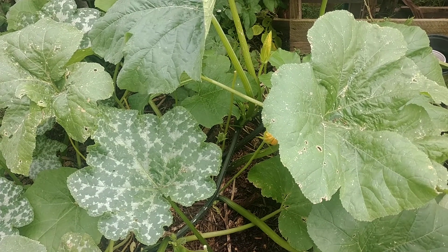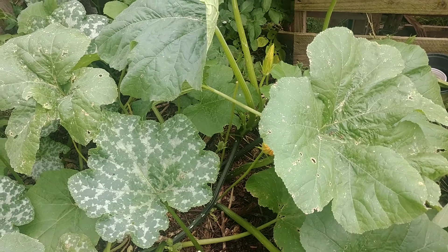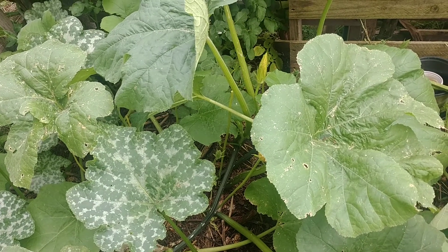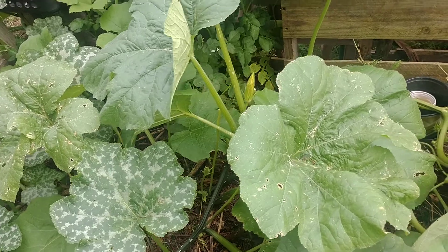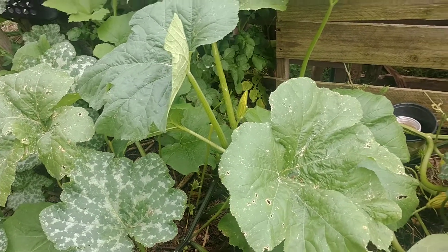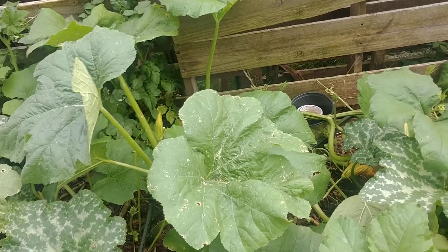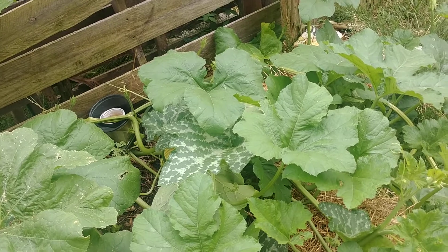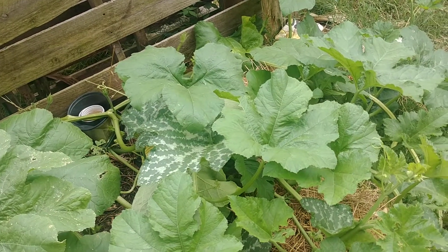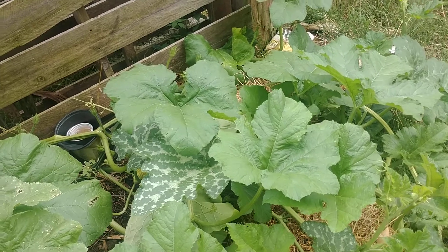Organic sprays like neem oil do tend to have some effect on these bugs, but I think the best thing to do is try to find natural predators. By increasing diversity with different kinds of plants and pollinators, you can actually bring in the bugs that are going to kill the bad bugs. While you do need to stay on top of it, manually removing them is key if you want your pumpkin vines and squash plants to survive.